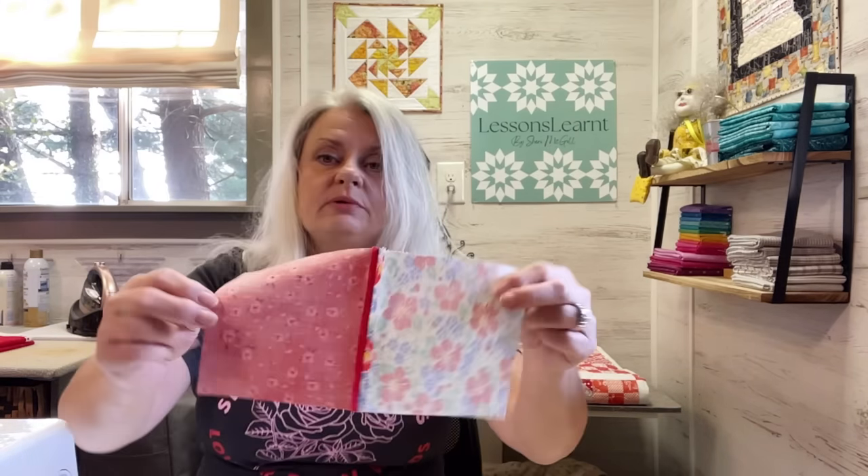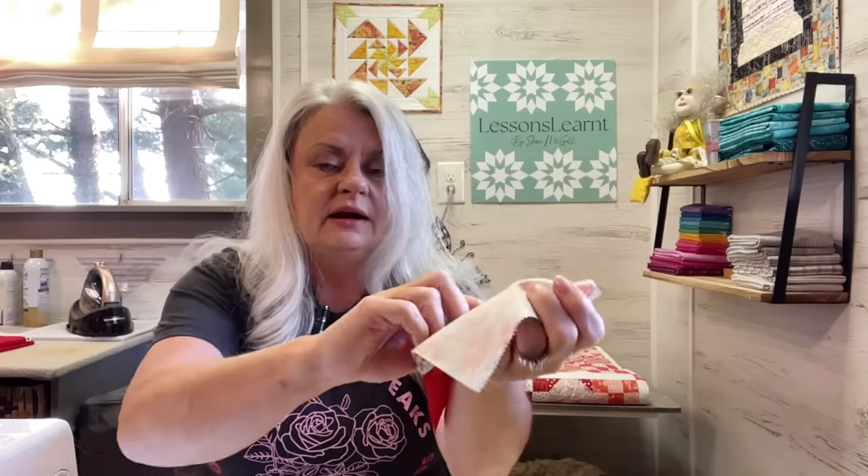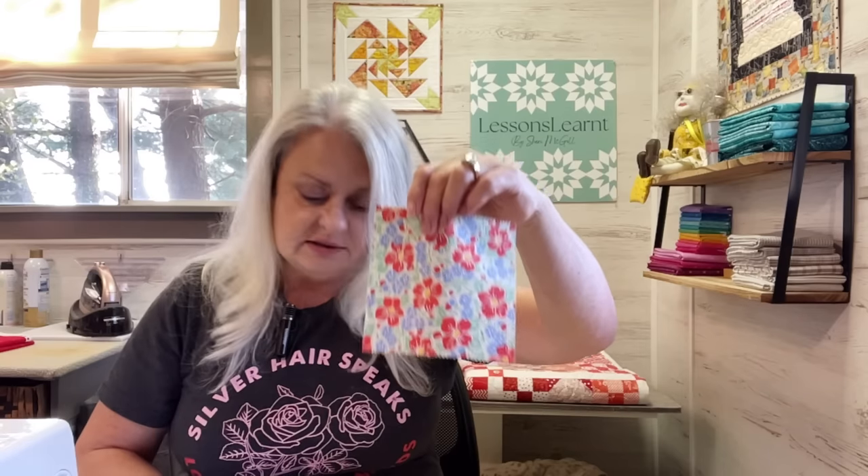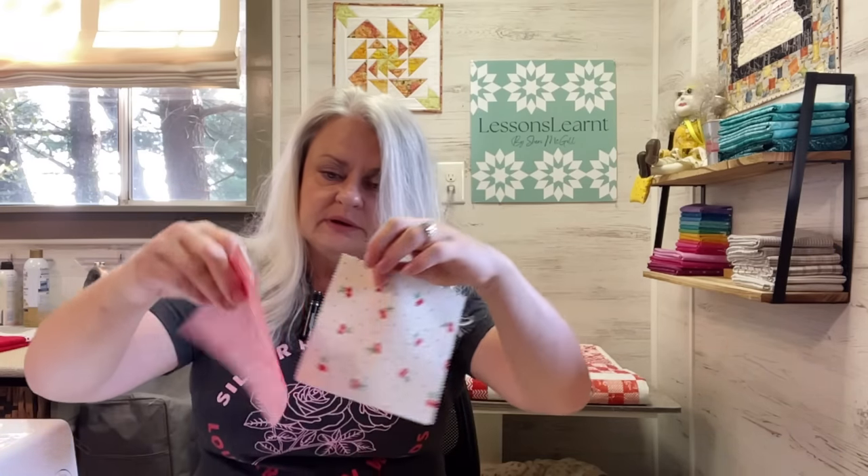What I did is put my quarter-inch seam on there and I finger-pressed it, so you don't have to stop and press every time if you don't want to. I have a double here — I'm going to lay this aside and then go on to my next one and put those together.